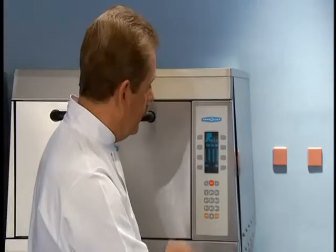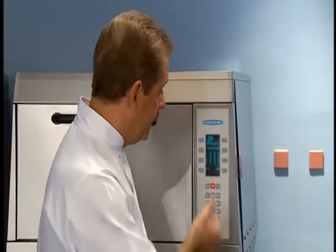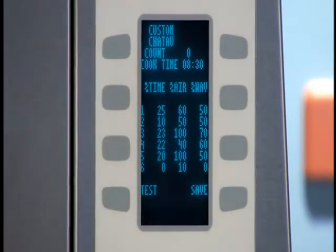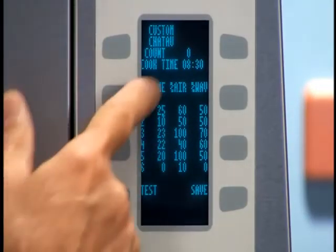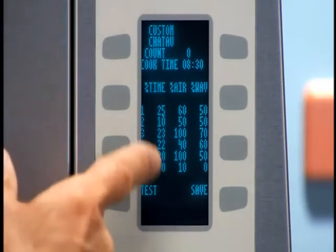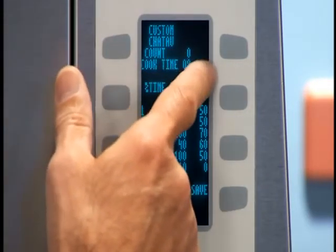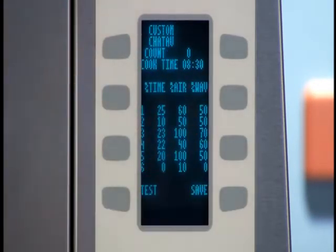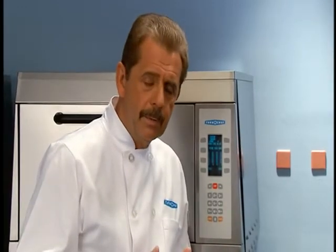Now I'm into my cooking events. We have up to six different cooking events that we can program into our oven for each particular item. This is the number of events we're going to use to cook the chateau. This column is a percentage time column, which means it must add up to 100%. 100% of this 8 minutes and 30 seconds, we're using different percentages of air and wave. If your product is dense or frozen, you want to start out with a lot of wave and low air. As the product gets cooked, you want to ease off the wave and increase the air to finish brown and crisp.